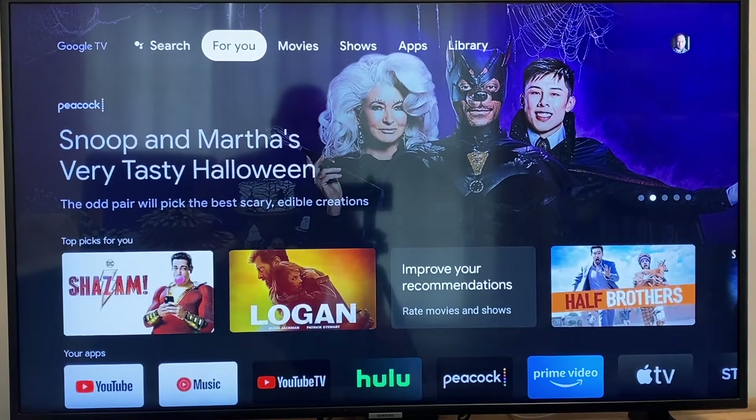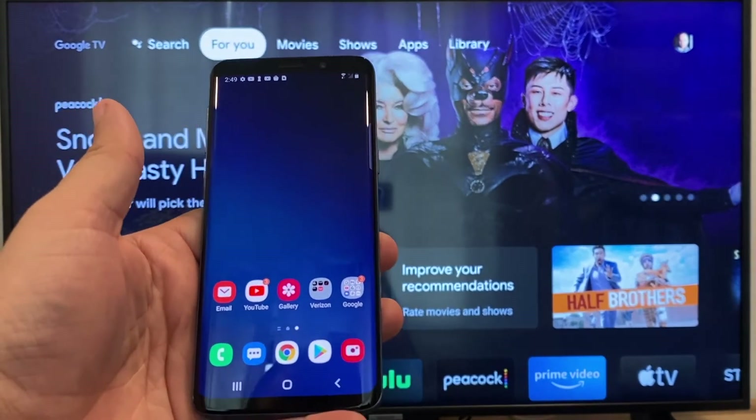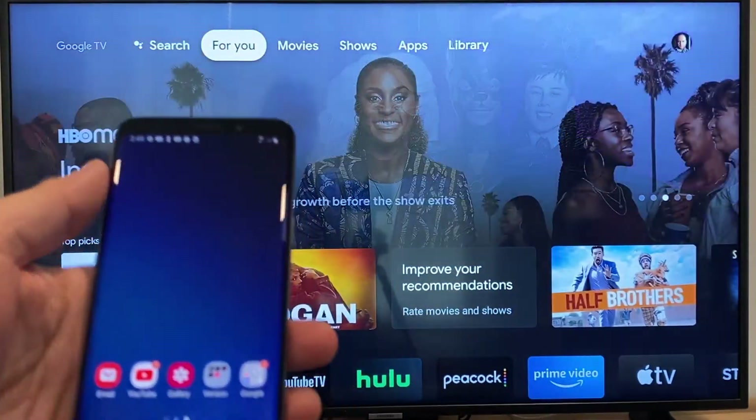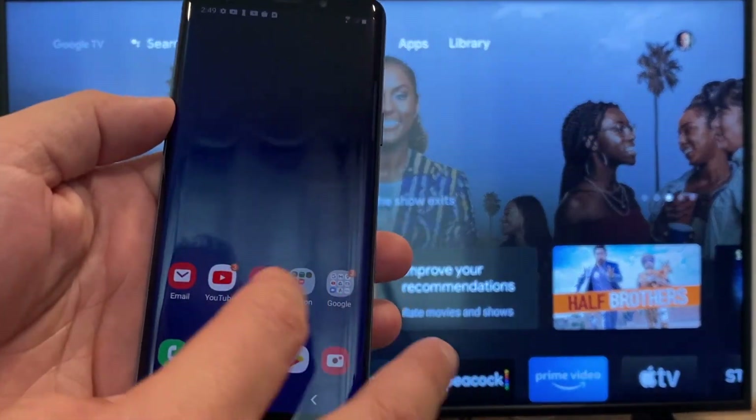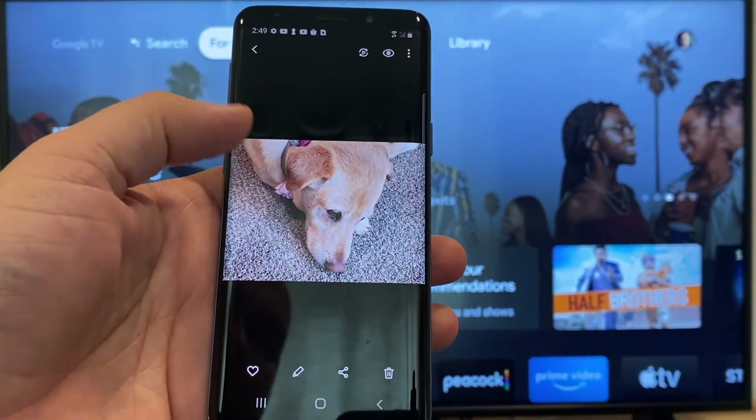The way to cast or mirror your phone to your Google Chromecast — the first thing you're going to want to do is get your Android, and then we're just going to go to the gallery. Here is a picture that I took today of my dog.